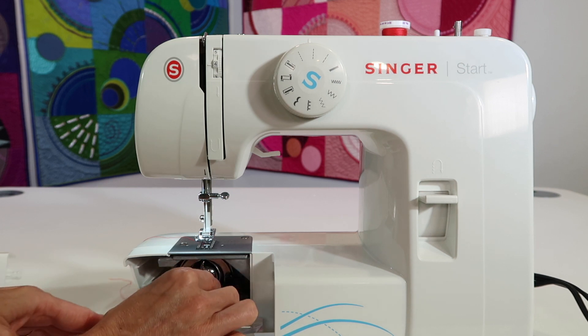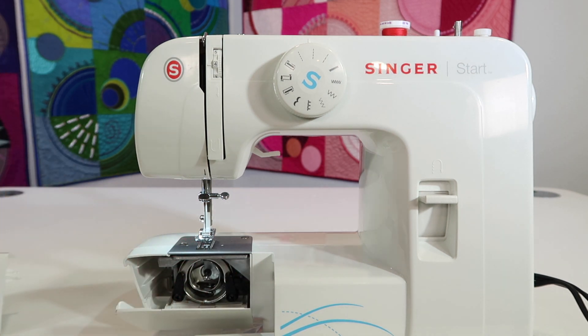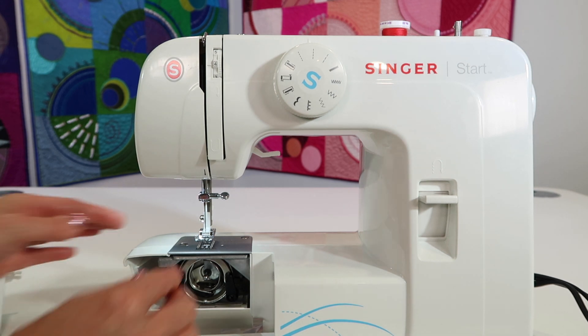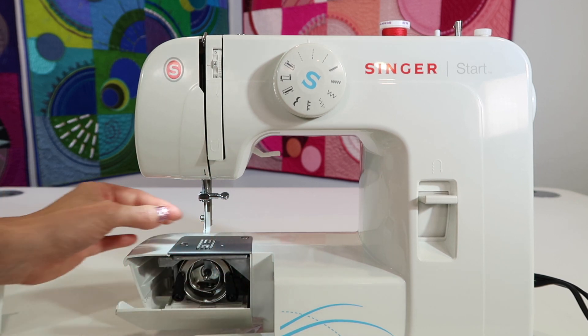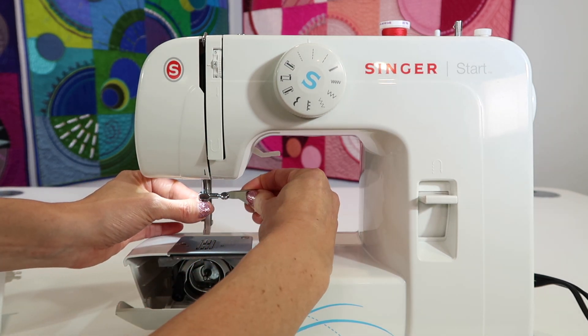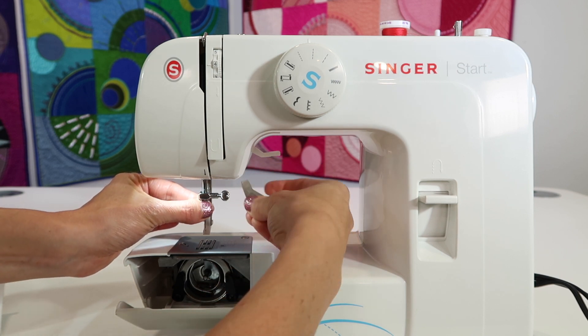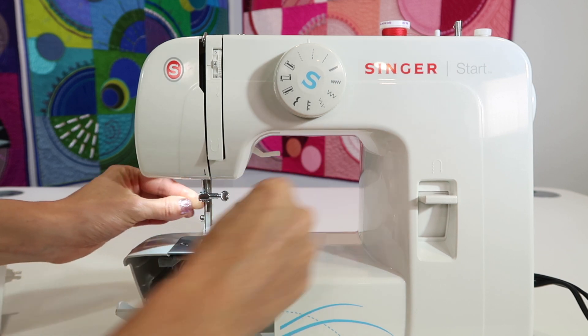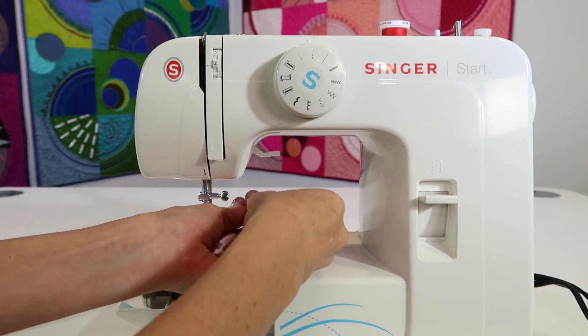Now let's go ahead and take the bobbin case out of the machine and set that aside. It's also not a bad idea to pull the presser foot off — it just slides forward. Then let's remove the needle, especially if you haven't changed it lately. Take your screwdriver, loosen the screw on the side, and take the needle out, because if you leave it there it's in the way and might stab you.